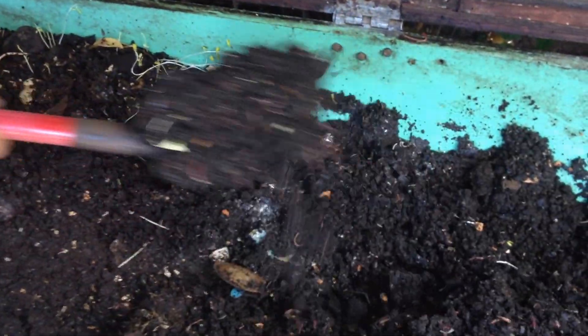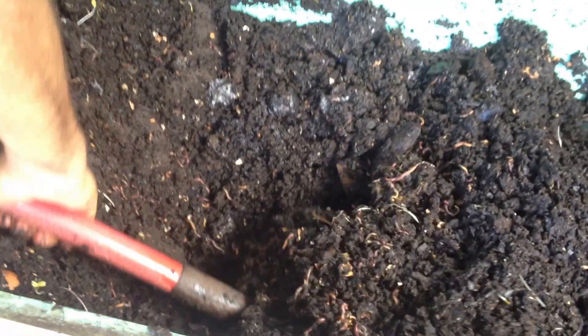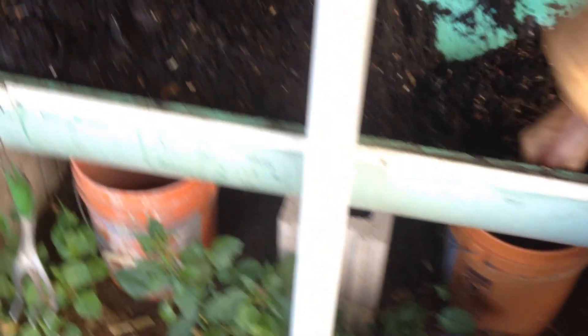In essence, I go into my bin and I dig out all the existing castings. As you can see here, we've got lots of wormies breaking all this vegetable matter down. So what I do is I just take this out and move it to the other part of the bin. This bin is a sewer pipe that I've cut in half and then covered the ends. I have two-inch drain holes every two feet — it's a ten-foot pipe. The drain holes have buckets underneath, and I take the leachate and water my plants with it.